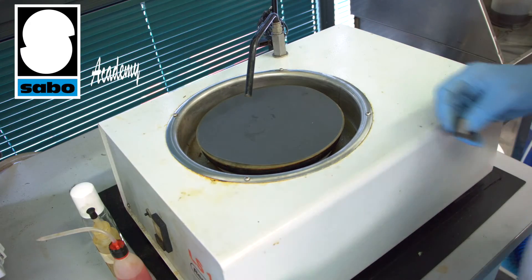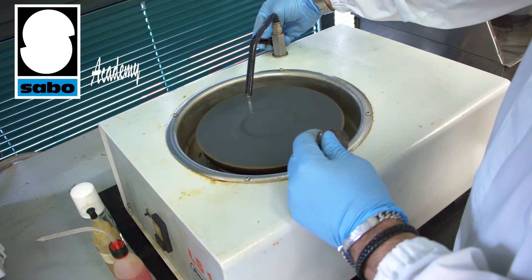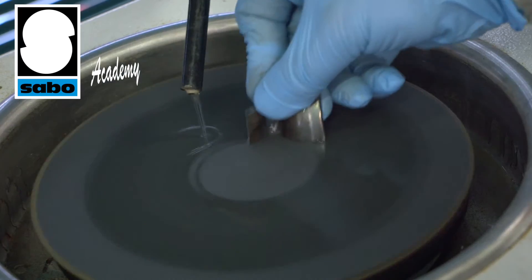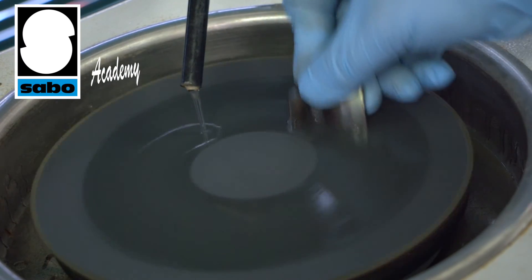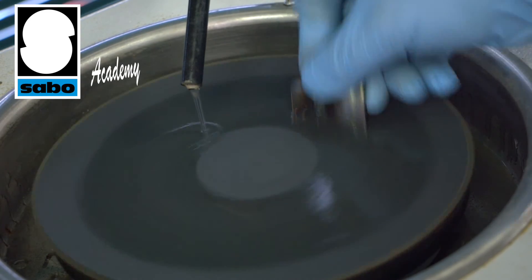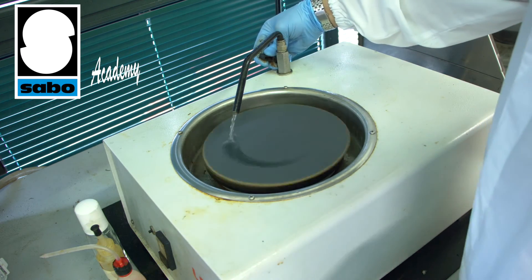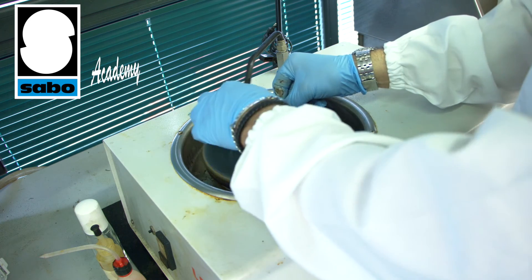Once the sample has been cut open, it is polished to make the cross section clearly visible under a macroscope. To ensure correct assessment of the macro graphic aspect, it is important to eliminate as many lines as possible from the polished surface. During sample polishing, it is important to gradually move from one type of sandpaper to another, moving from coarser grain papers to finer and finer ones.